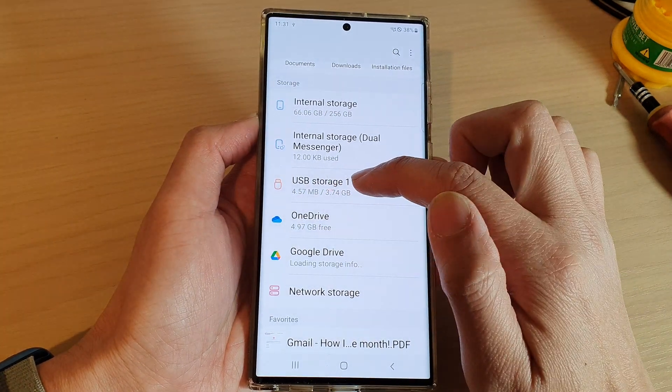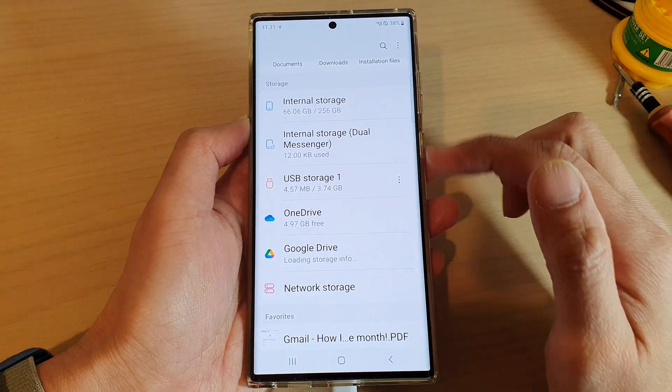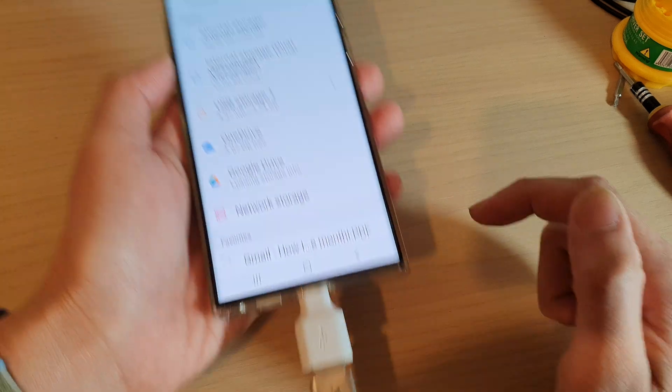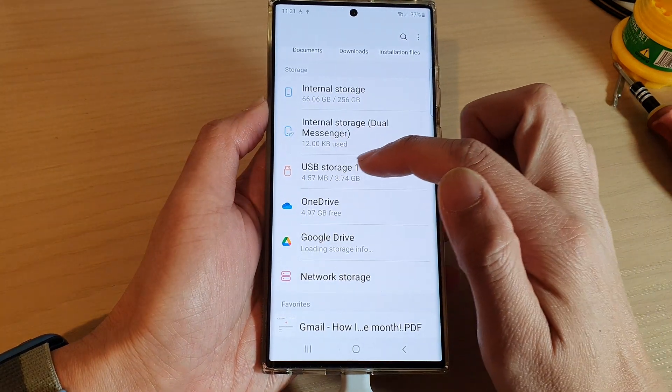In My Files, go down and you should be able to see USB storage one or USB storage two, depending on how many devices you have plugged into your phone if you have multiple connectors.